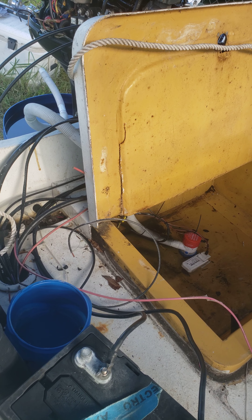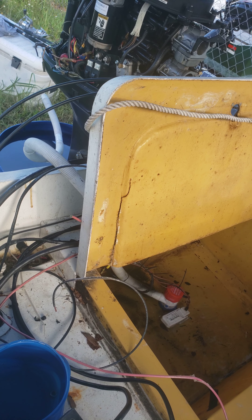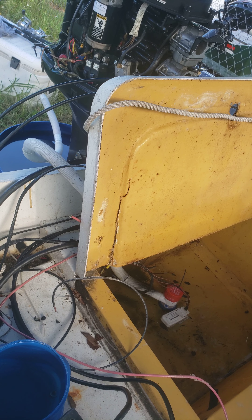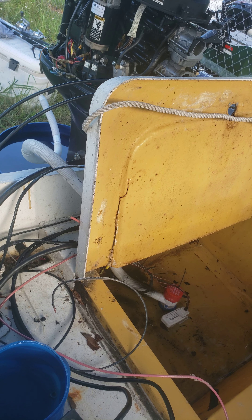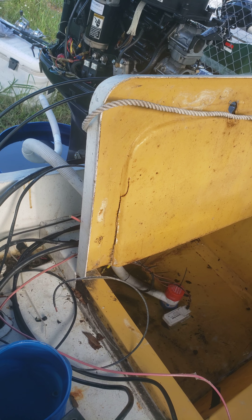I got a bunch of extra hose back there I got to figure out where to clip it on to, because I do want to see when this is pumping water out - I want to know if I'm taking on excessive water and it's pumping the water out. So I left all the hose on there to figure out where I'm going to put it where I can actually see the water coming out and see if there's a problem.